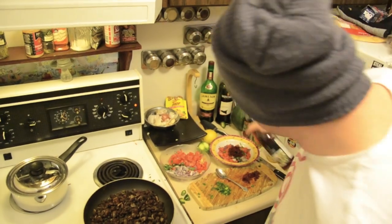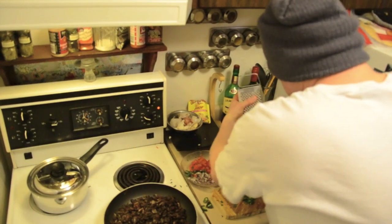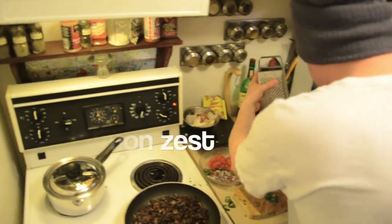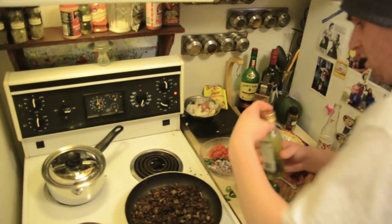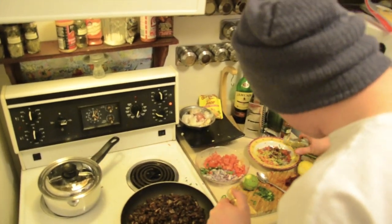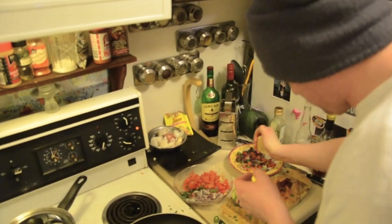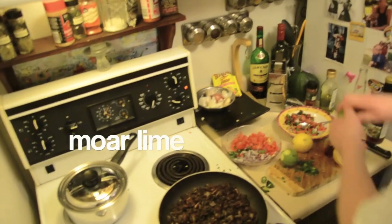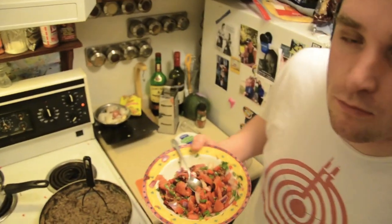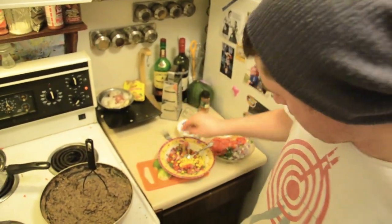Some red wine vinegar, some lime zest, lemon zest, and some olive oil. Some lemon and some water. To the pico we're also going to add a little bit of corn.